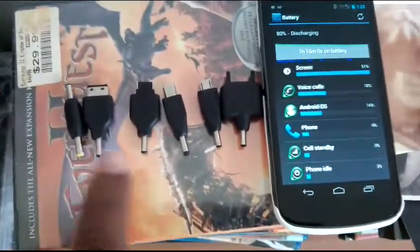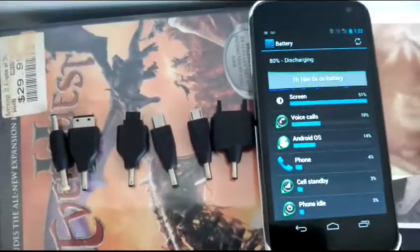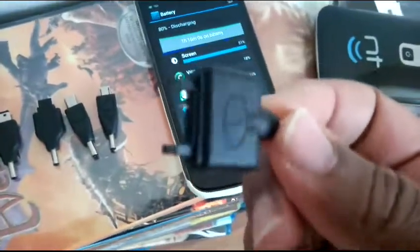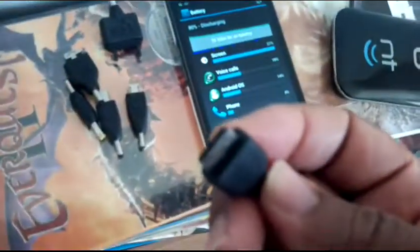It comes with these little attachments for your phone: micro USB, this ancient cell phone connector — I don't even know what phone uses them anymore — and some LG phone attachments. Another ancient attachment here. The only ones I'm dealing with is this one and this one.